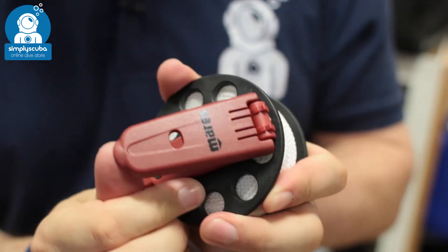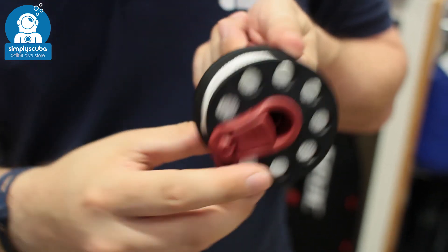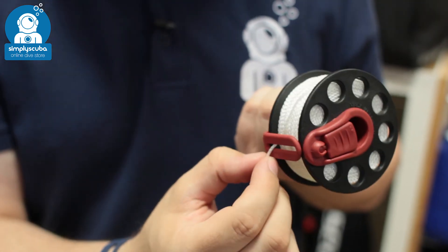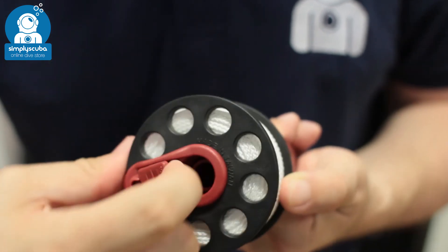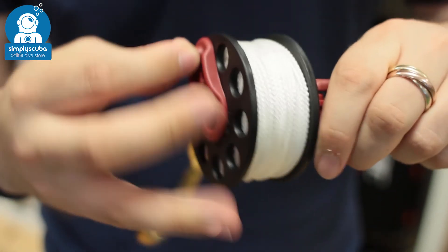As soon as you lift up this tab, holding on to that becomes your handle. Then you can pay out line. You've got a nice guide to start feeding that line back in. Then on the other side, you have a little fold-away handle, and that becomes your winder, so you can then reel that line back in.